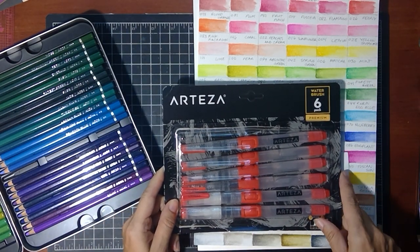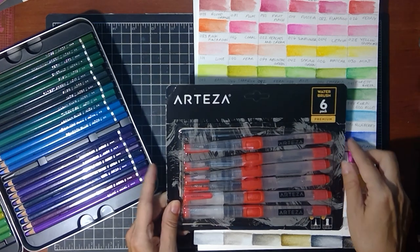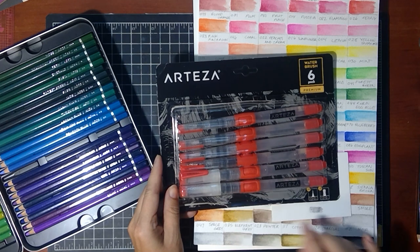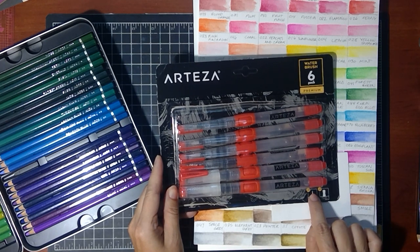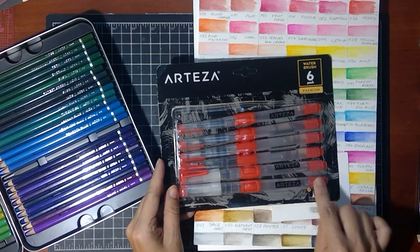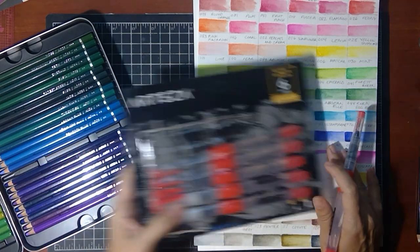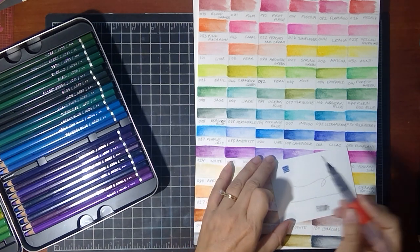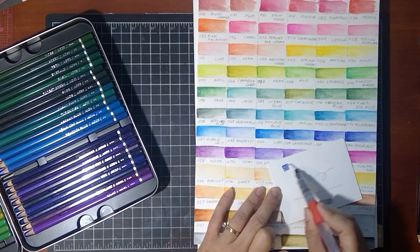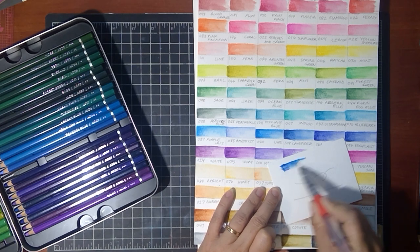Another product I was really excited about — I've been using water brushes for probably 12 to 15 years but I've only ever had one size, a fine tip. Arteza sells an assortment that has six brushes: three sizes of fine point and three sizes of a thick broad brush. The broad brush is really nice for washes and it holds a lot of water, so you won't have to refill as often. You just press the button to release the water. You can see how vibrant and gorgeous that color is as you bring it out.